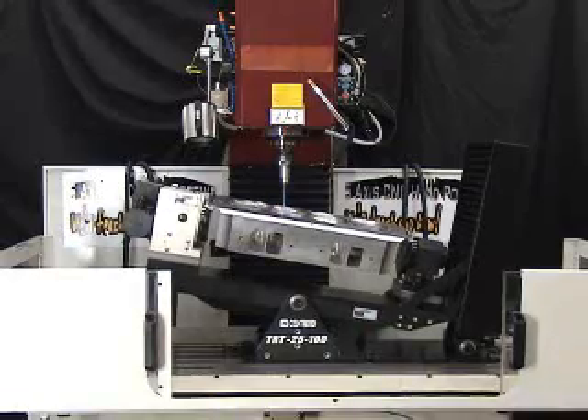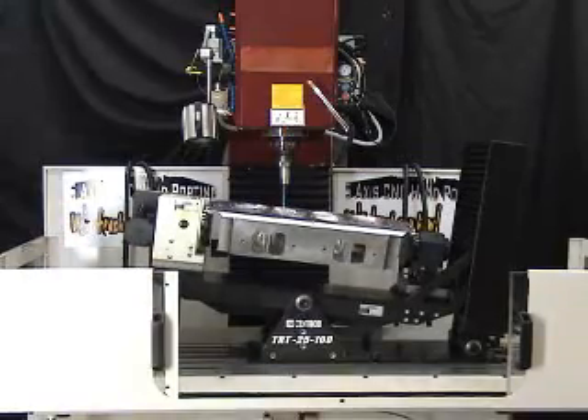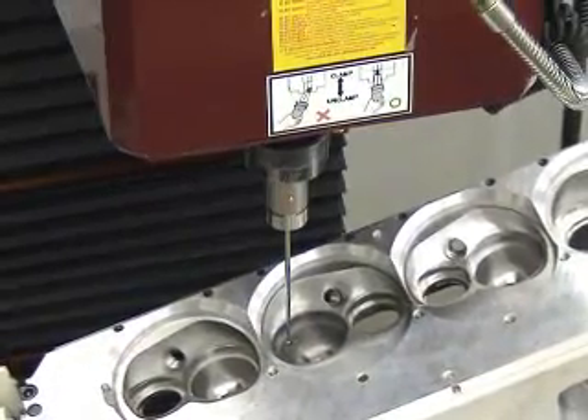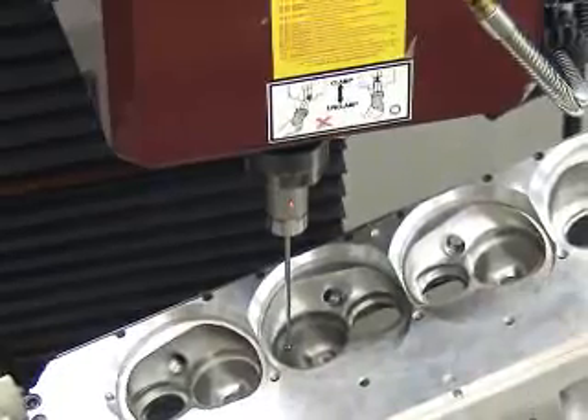On this head, one intake, exhaust, and combustion chamber were ported to the desired shape, then digitized to create a CNC toolpath. Digitizing is done by the Centroid DP4 touch probe, reading the surface of the hand-ported combustion chamber and ports.